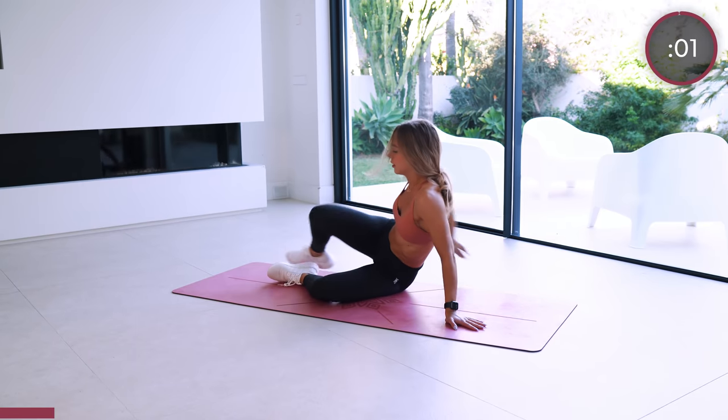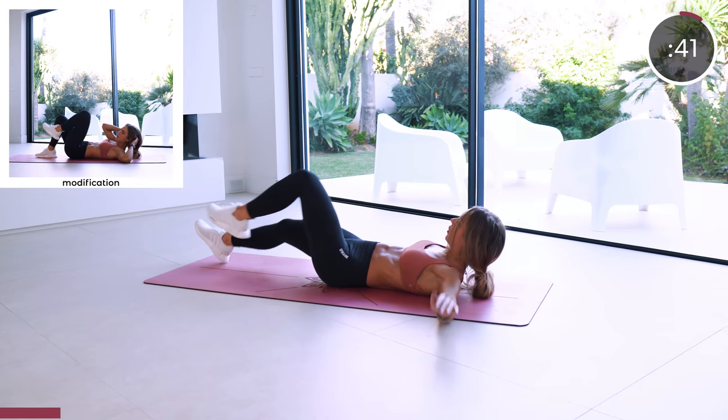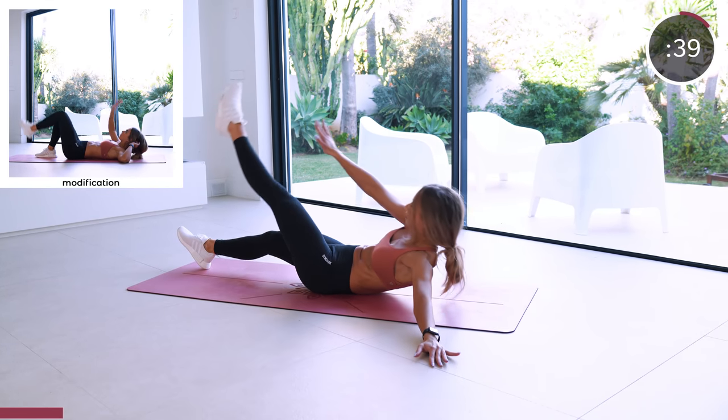Single leg bicycle crunch into a straight leg crunch. Perform this exercise slow and controlled to really feel those abs working.